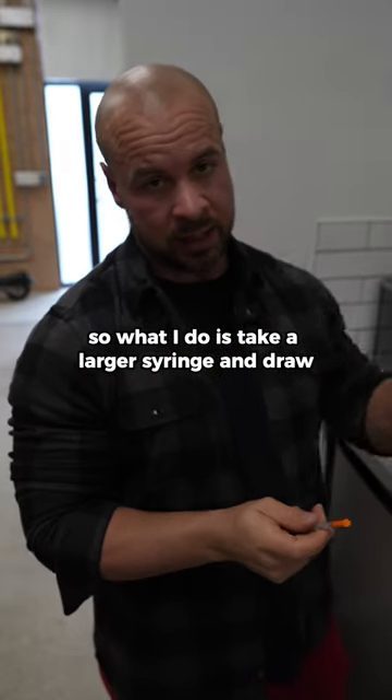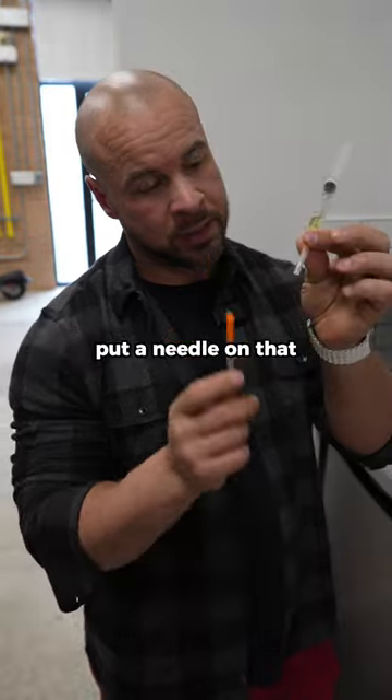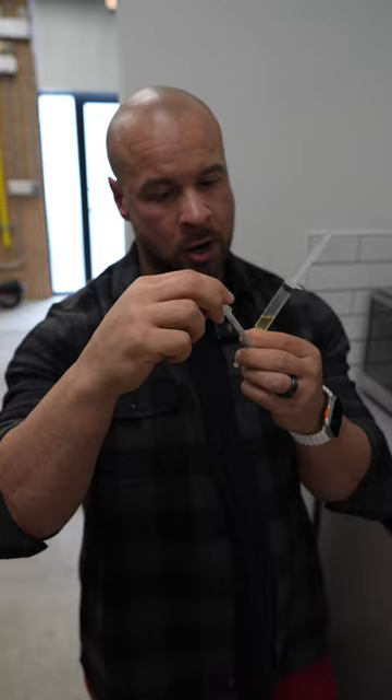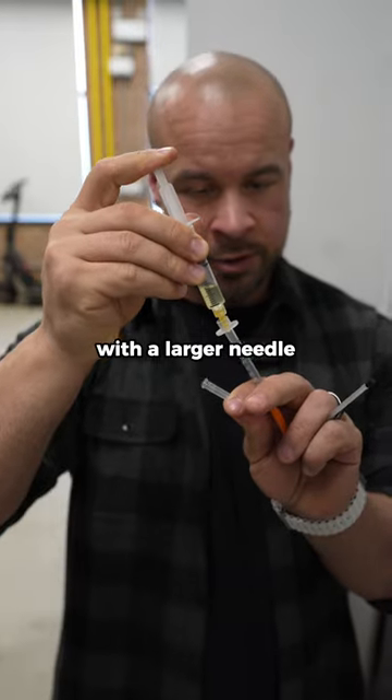So what I do is take a larger syringe and draw out everything that you're going to need for the week, put a needle on that, and then backload it into the insulin needle. Backloading means pulling the back off of your insulin needle and filling up your syringe from the back with a larger needle.